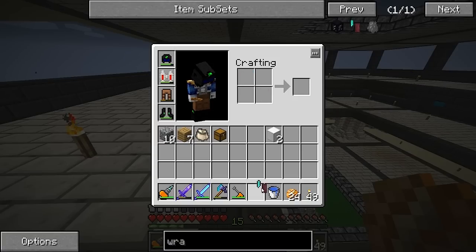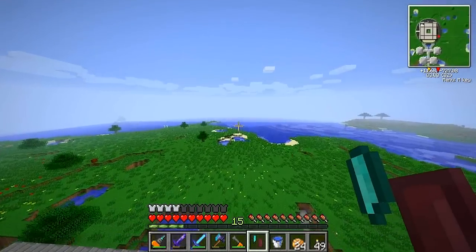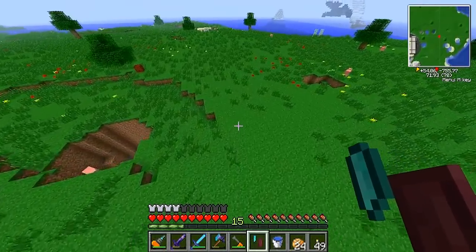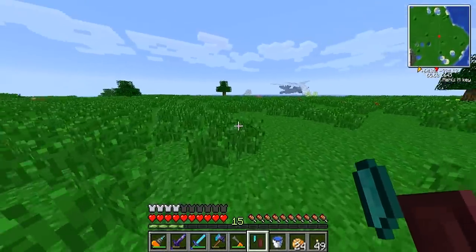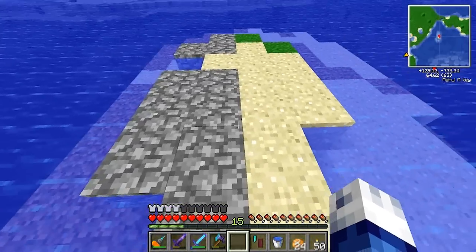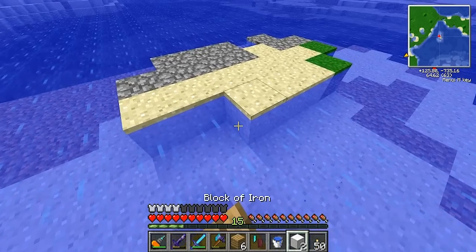So a wraith igniter — for those of you not familiar with Feed the Beast — is pretty similar to flint and steel from vanilla Minecraft, except it spreads crazy quick. I don't know exactly how far, I'm just experimenting. I don't want to do it near my base in case it spreads infinitely. We've got an island out here, so I'll head there to test it.